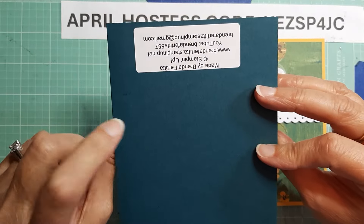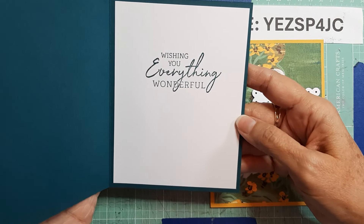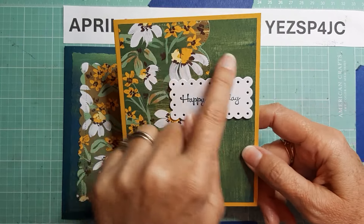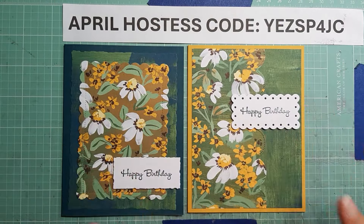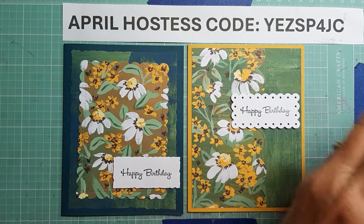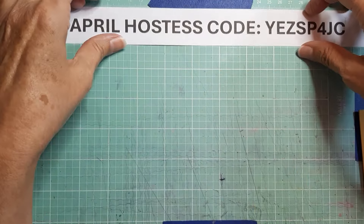What we have here is Pretty Peacock Fresh as a Daisy DSP for both of these layers, and then a little sentiment. On the inside: 'Wishing you everything wonderful.' The same thing here, but this is Crushed Curry and Fresh as a Daisy for these two DSPs, and then the sentiment — same on the inside. So those are the ones I did previously. The ones I'm going to use today are going to be a little prettier, I think.